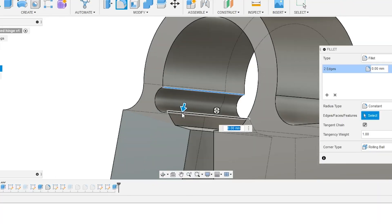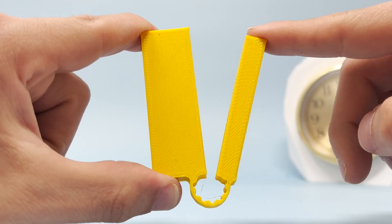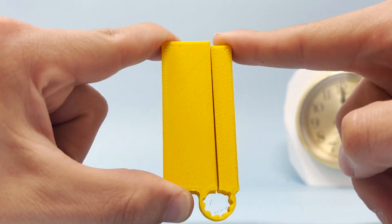You can take that circular hinge a little bit further. By reducing the amount of material even more and giving it a toothed look, you can give it a lot more flexibility, a lot more longevity, and still have the spring return. By changing the depth of those grooves and the number of those grooves, you can actually change how that hinge behaves.